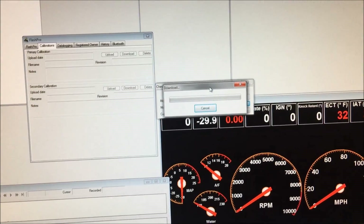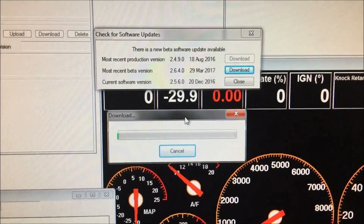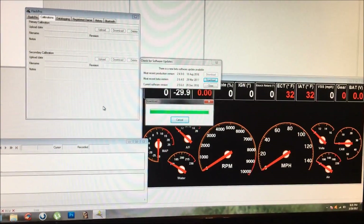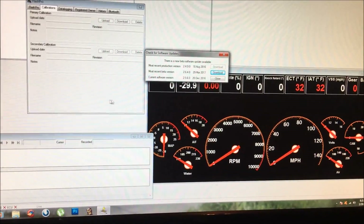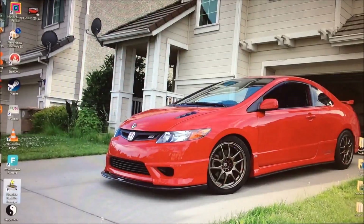Alright, let's give it some time to download. Okay, it's about done right now — cool, it just finished. Now we're gonna have to install it.